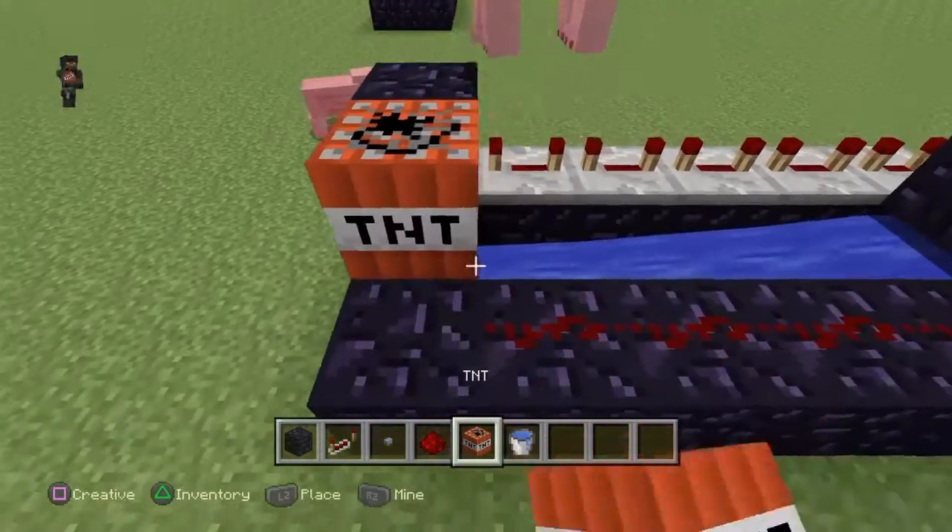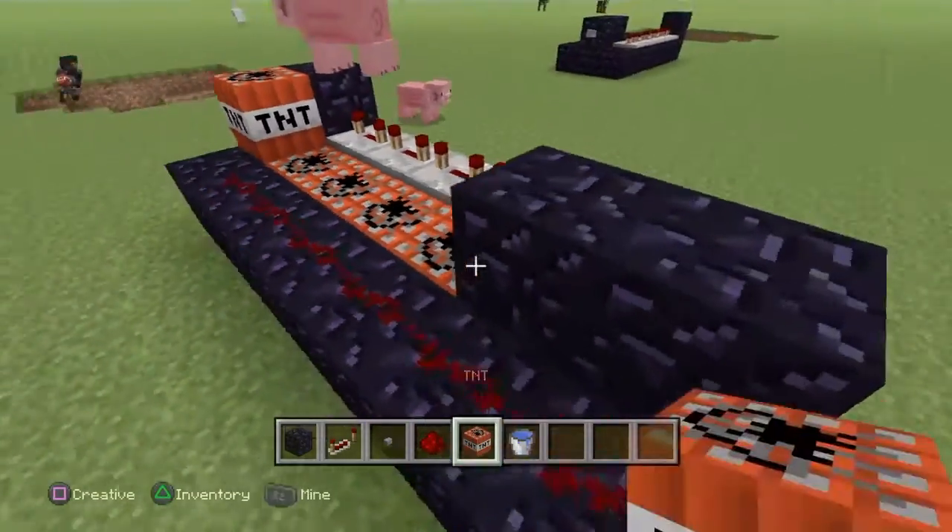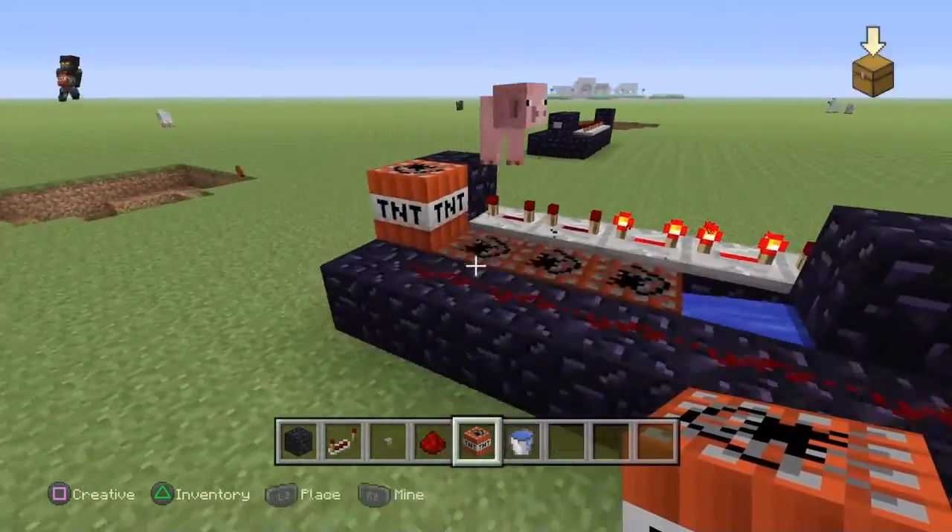Yeah, just pretty much quick and easy. You just reload it with TNT and it's good.